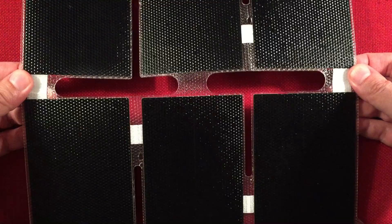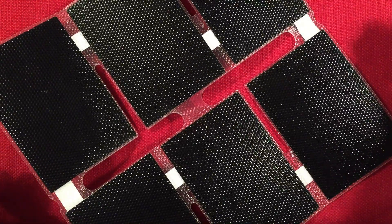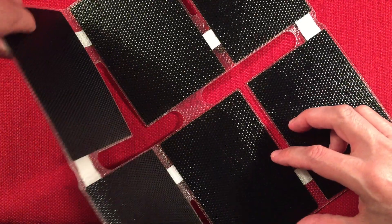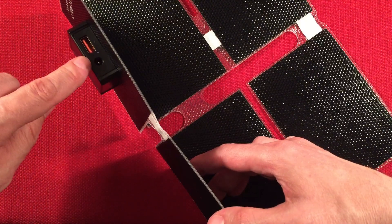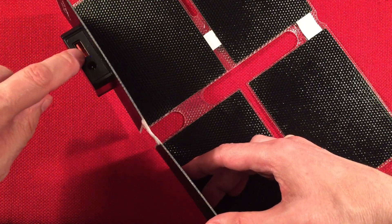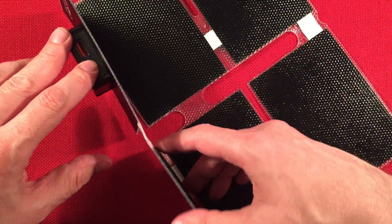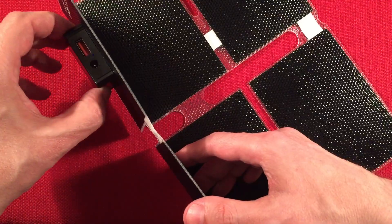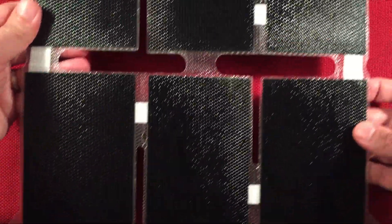So that's how it lays out — all six panels, very simple. In the room here you won't see it start charging. The charging box is on the back and it has a little blue light — it lights up when it's receiving enough power to power a device. I think it needs to generate about a half amp before it turns on and starts giving you energy.